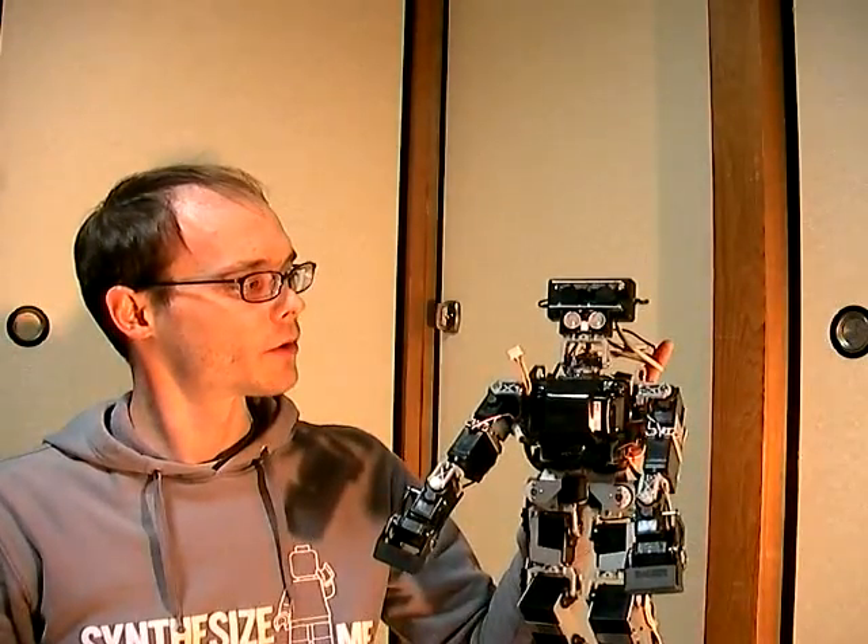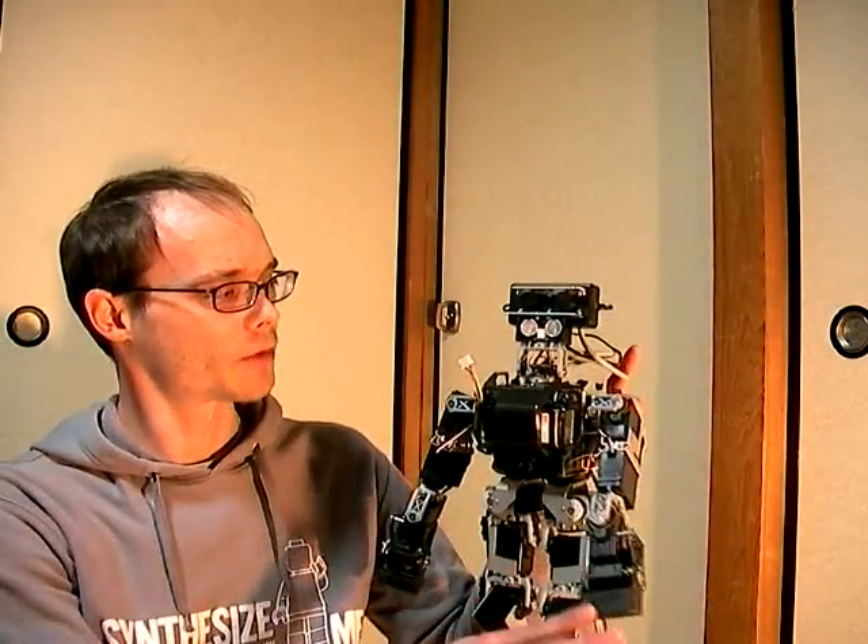Hi, I'm Taylor Veltrop, and here's my robot, Veltrobot. Today we're going to show you a robot teleoperation demonstration using the Xbox Kinect.